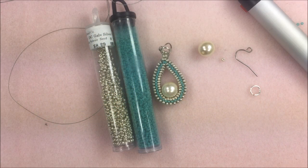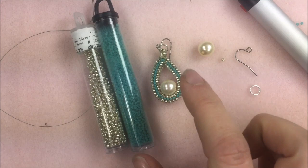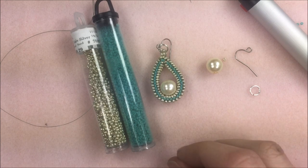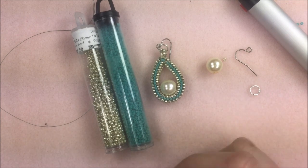Hi everyone, I'm Allie Buckman with the Potomac Bead Company and I am going to make a pair of earrings today with you. We're going to be using some herringbone stitch to make these awesome Romanoff earrings. They are using a 10 millimeter pearl and some 15 and 11-0 seed beads in that herringbone style, but it's actually going to be a tubular herringbone, so I'll go over that with you.